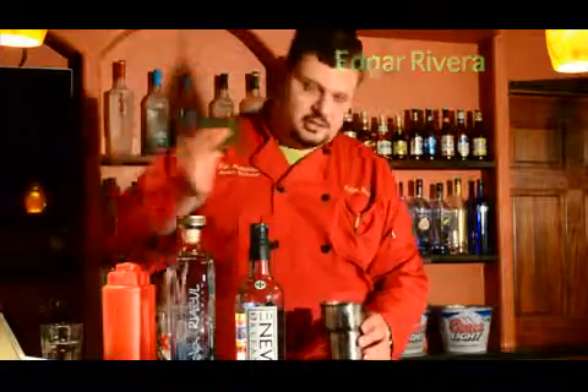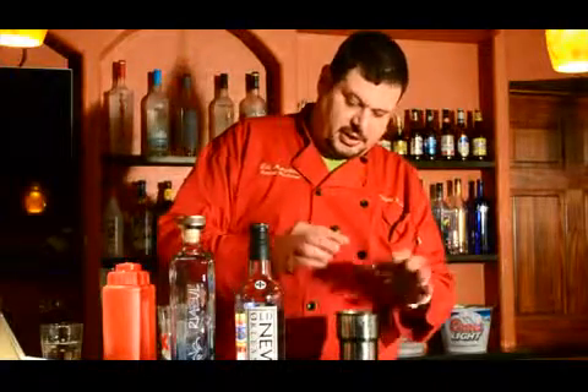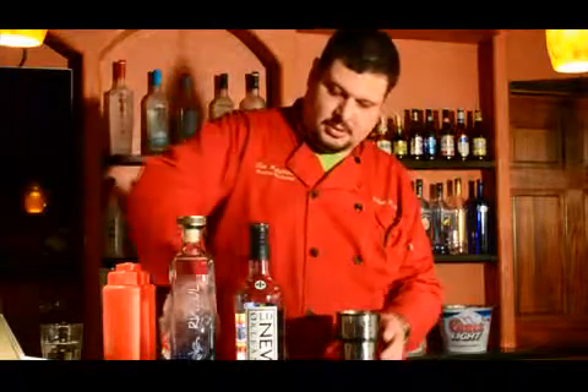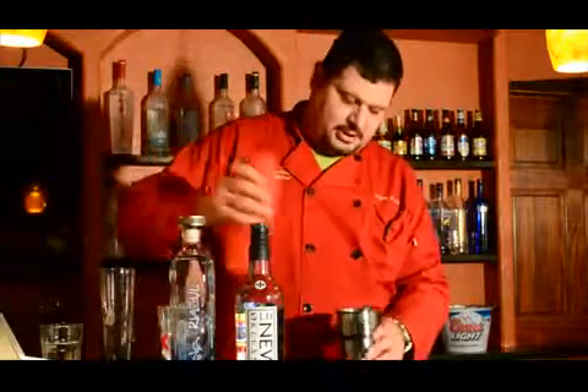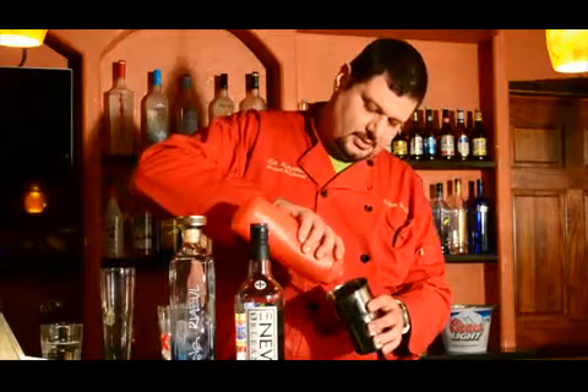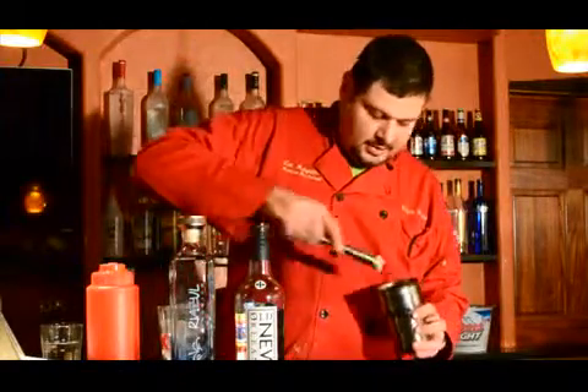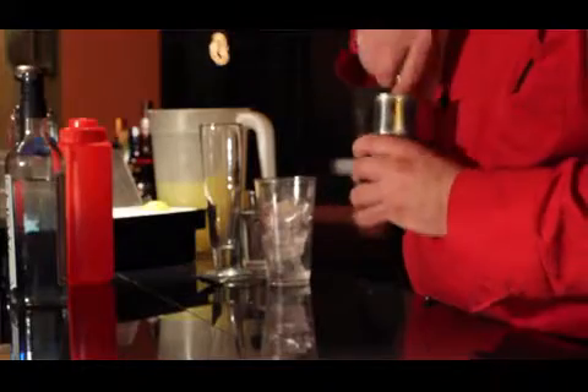We're gonna get our fresh mint, put it in a muddler glass, some limes, simple syrup, just a little, not a lot — you don't want to make it too sweet. I'm just gonna muddle it. You have to muddle it as much as you can so you get the mint flavors out.